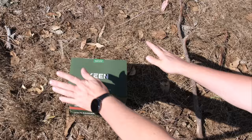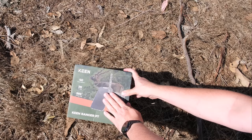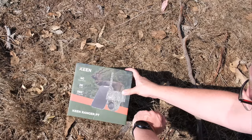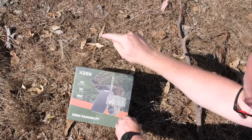Before we put it on the tree, let's take out the box. This is what you get sent — this is the Keen Ranger PT, 4G cellular network, 2K live views, 360 viewing angle, etc. This camera doesn't come with a SIM card but you need one for 4G connectivity because it does not have Wi-Fi. That's why we're on top of the hill — there's 4G coverage here which we do not have down on the farm.